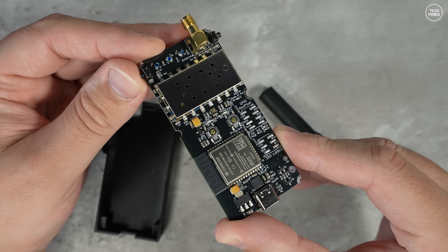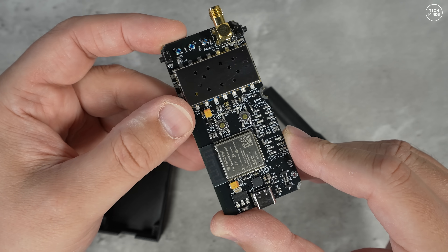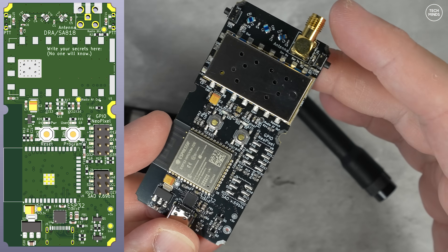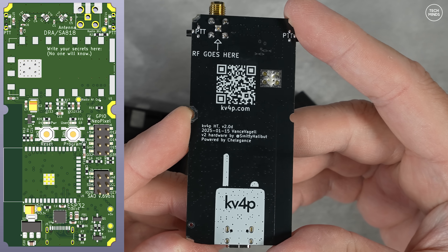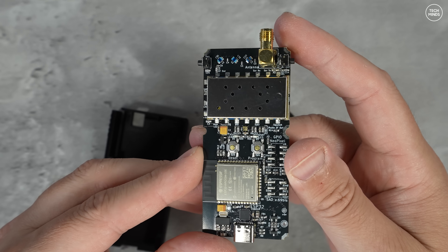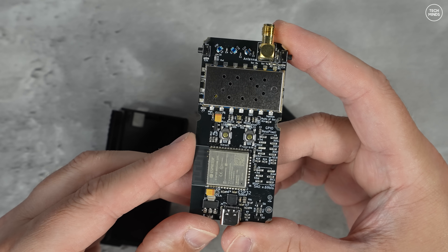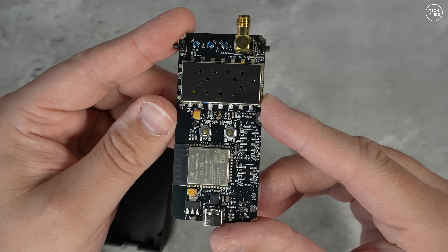The board looks very different to the 1.7B version boards shown in the last video, and this version 2 board has a couple of neat new features. There appears to be a header on the board for a NeoPixel, though I'll have to investigate this further to see what it's for. There are also a couple of buttons related to the ESP module — one for reset and one for program. In normal operation you would not need to use these, as the module comes pre-programmed, and if it isn't then the ESP gets programmed when you first run the KV4P HD application on your Android device.